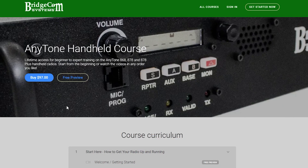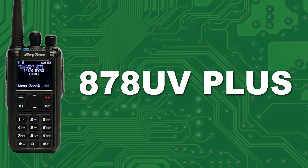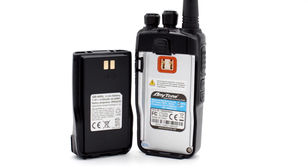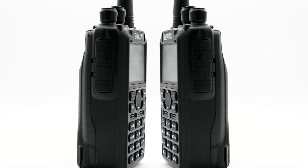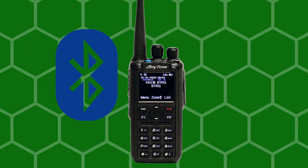The 878UV Plus. The AnyTone 878UV Plus is the DMR handheld we are sure most of you are familiar with. This radio is identical in every way to the AnyTone 878UV, but with a great added feature: Bluetooth. With your 878 Plus, you can have the freedom of operating hands-free with this DMR radio's PTT button. This may seem like a small bonus, but you'd be surprised how useful it is.